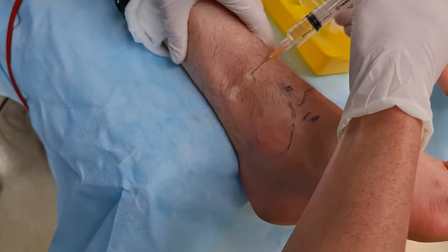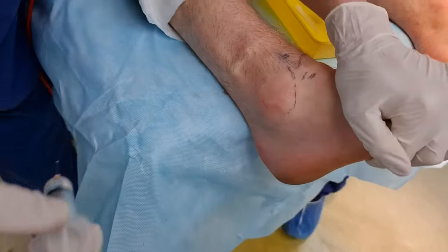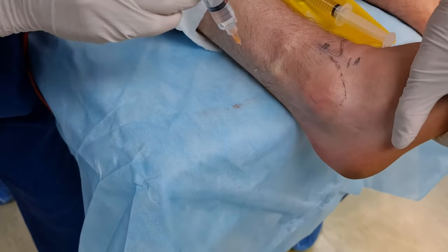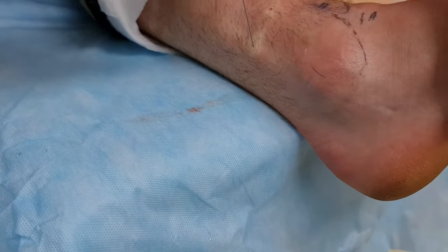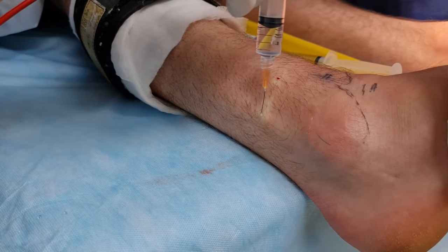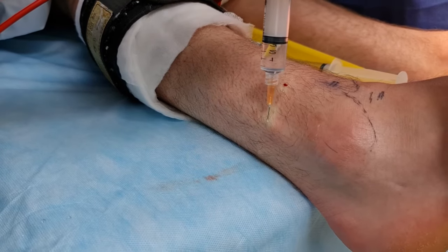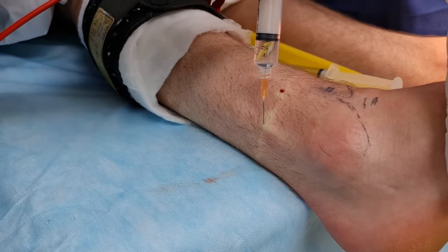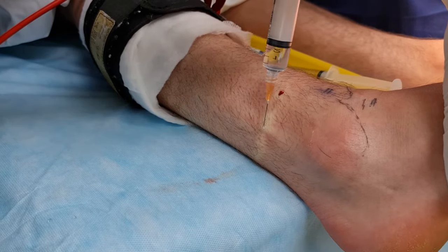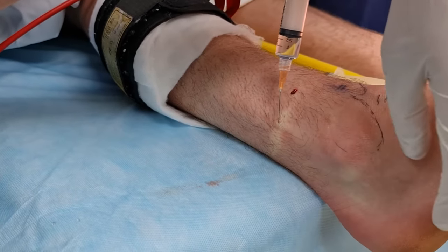The last bit is your sural. Sural is also superficial. You can see where that bleb finishes — basically go to where the Achilles tendon starts, stay superficial as well. You can fan out a little bit. If you're this proximal, you don't have to fan as much as if you're injecting further down near the malleolus.